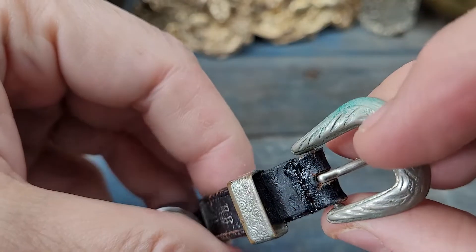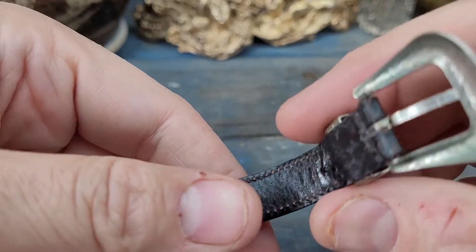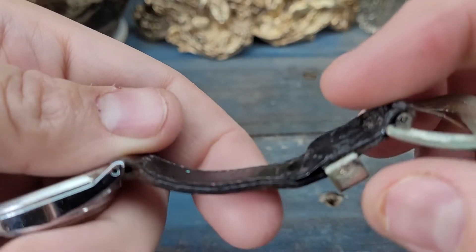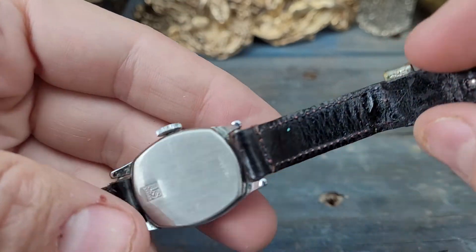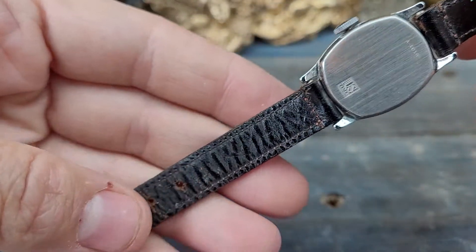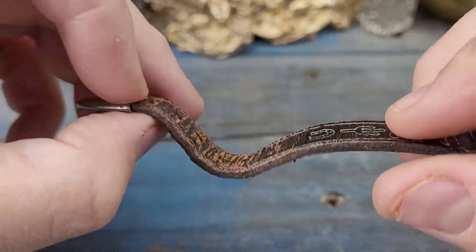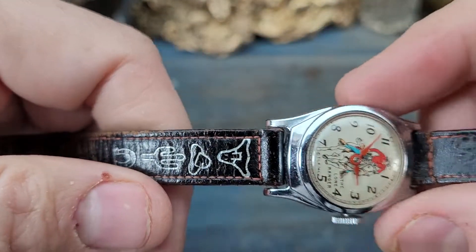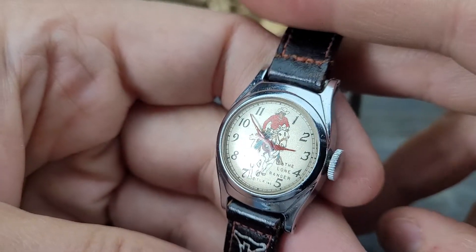You can see there's been a minor repair to the leather right there at some point, and I believe there's also been some gluing to hold it together. But overall it's in good shape. Blast from the past and super cool.